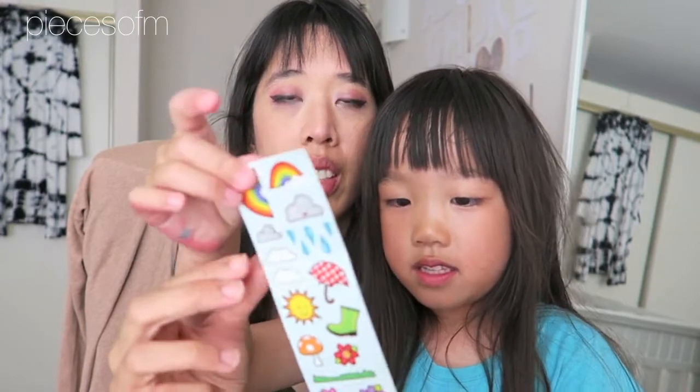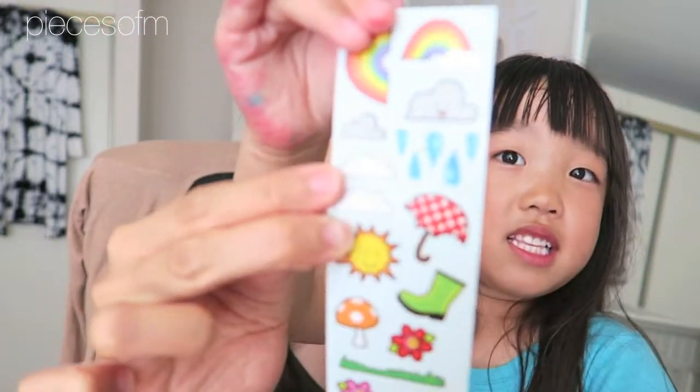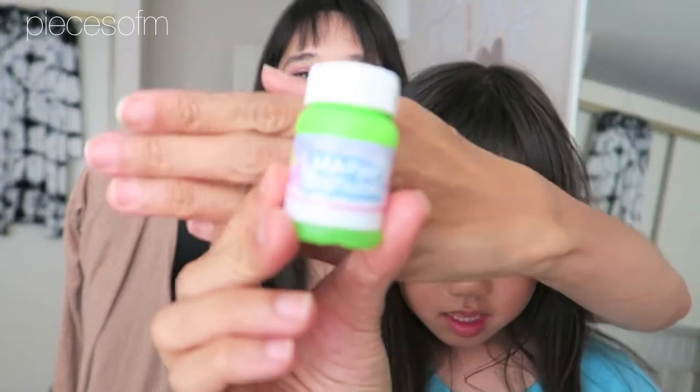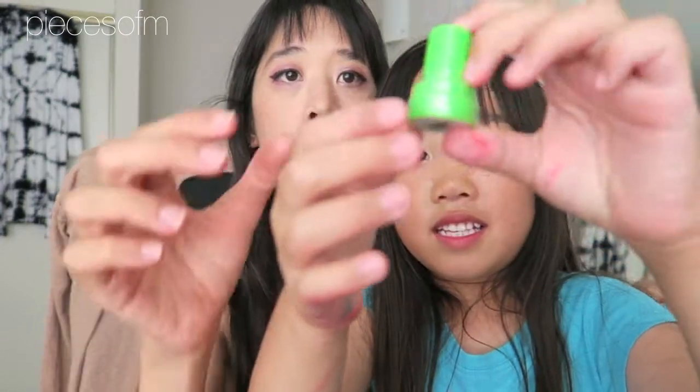And then what's this? These are cool. We got some rain stickers — show it close. So these are the stickers. Okay, we're running out of battery, we gotta hurry this up. And what are these? Bubbles! Show it up close. We got bubbles — happy birthday bubbles!